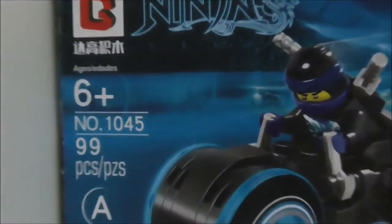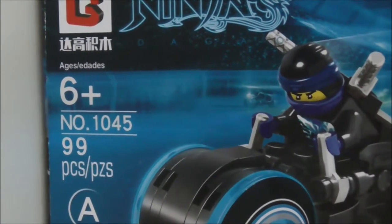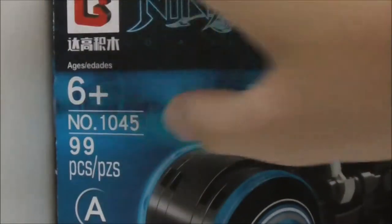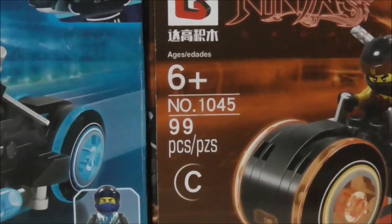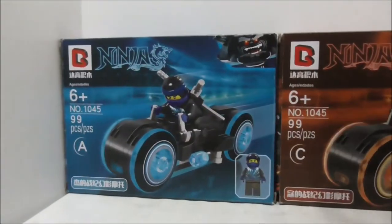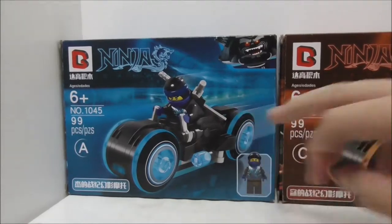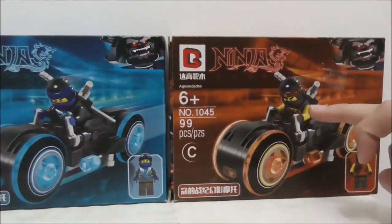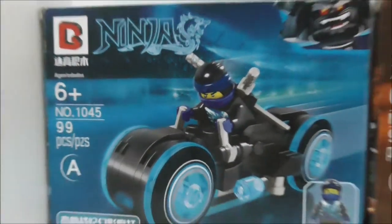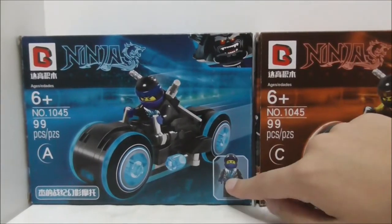This set is recommended for ages six and up and is set 1045. Both come with 99 pieces. Jay's light cycle is variant A and Cole's light cycle is variant C, with two more variants available. The box art is very nice — you have the blue light cycle and the orange light cycle, with the chron light cycle in the background, a grommadon at the corner, and the figure at the bottom corner.